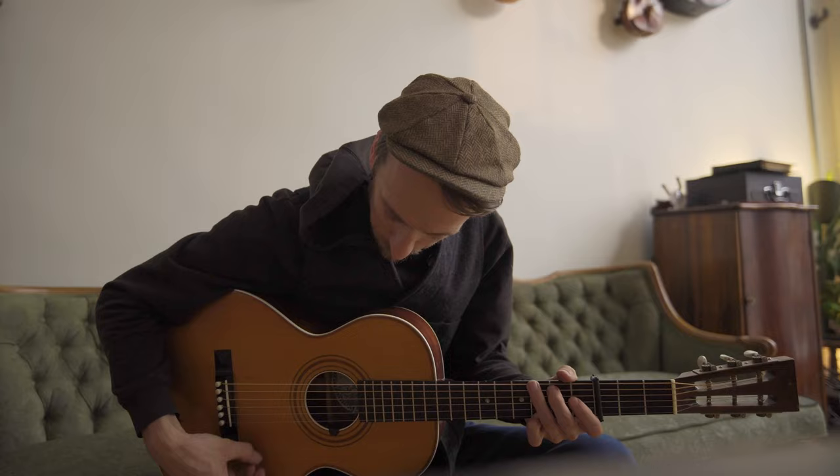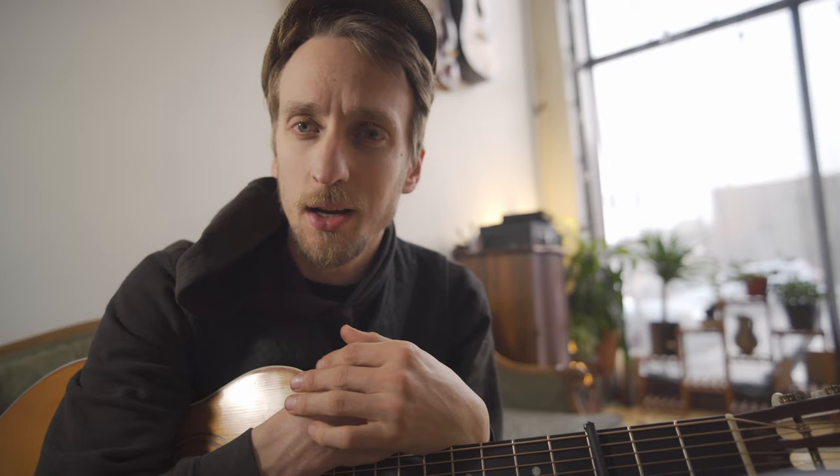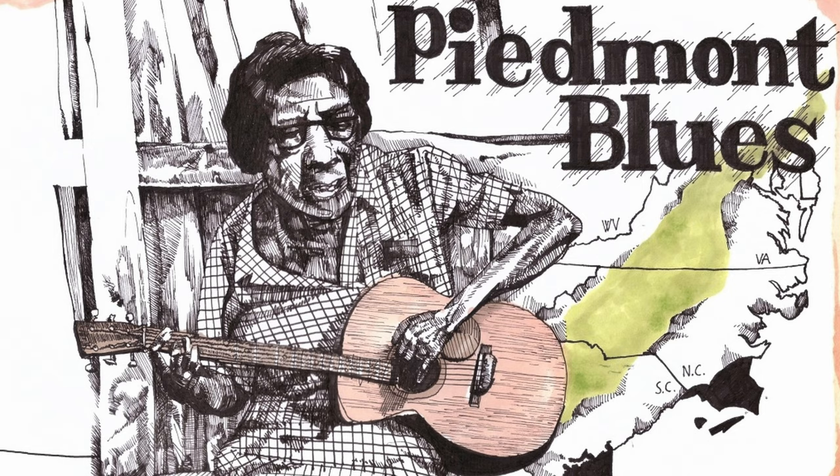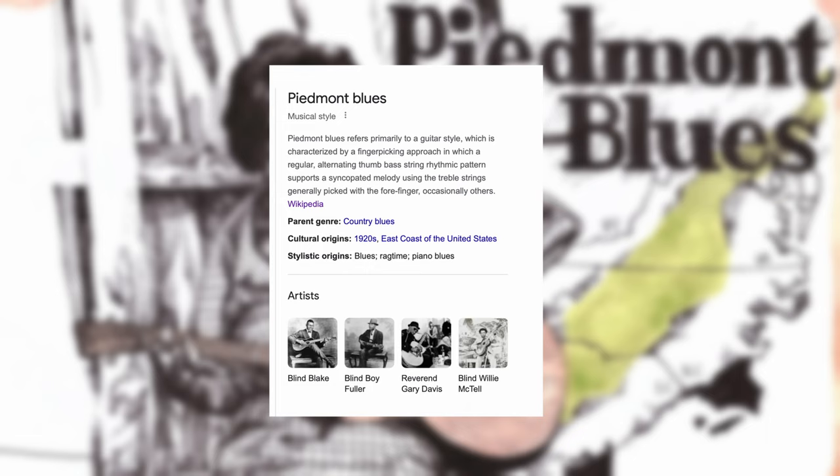Julius Daniels is one of the best in the fingerstyle canon. For some reason, though, his name's often kind of left in the margins. It might be because it's not cool like Blind Blake or Mississippi John Hurt — he's just got Julius Daniels, which is a lovely name. He's considered one of the forerunners of the Piedmont style. His playing's very reminiscent of Mississippi John Hurt, so if you like John Hurt, you should definitely dive into some of this Julius Daniels stuff. So we're going to check out the intro of 99-Year Blues.